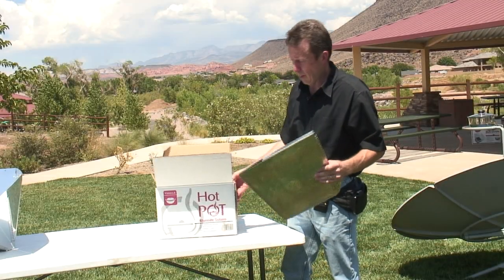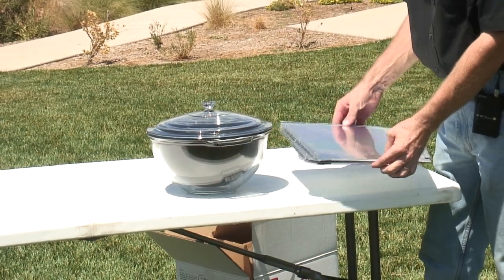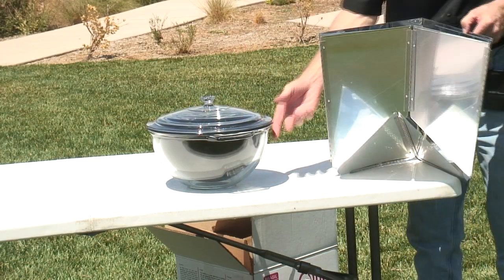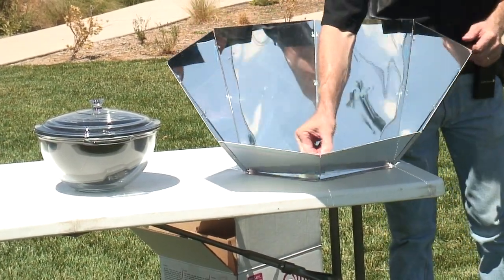Right now we're going to assemble the hot pot here — it's very easy to do. Right here we have the hot pot panel cooker system, comprised of a polished aluminum reflector panel that's collapsible, so you can easily transport it and store it away in a more compact area.